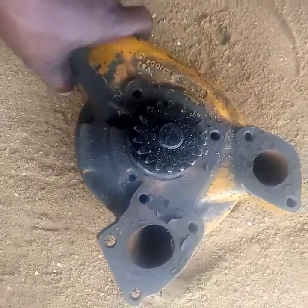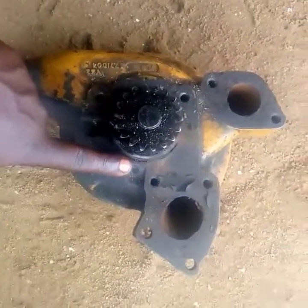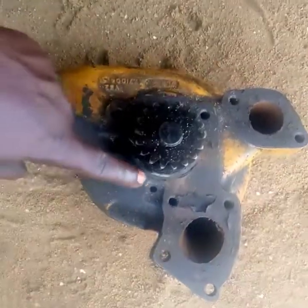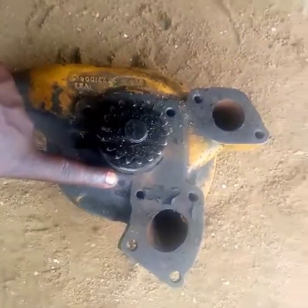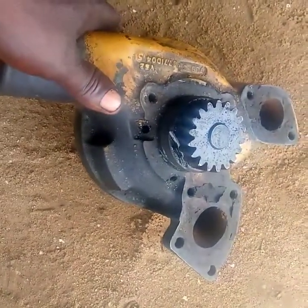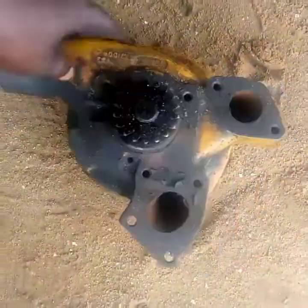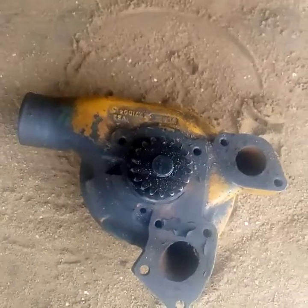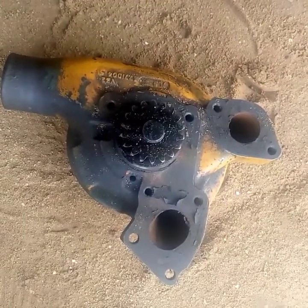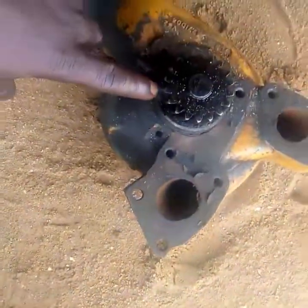These are small holes beside the water pump. The reason I want to discuss this is because I've observed that some technicians and mechanics block this hole when coolant starts dripping down from here. When you observe that coolant is dripping down from the weep hole, should you block it? The answer is no — don't block the weep hole.